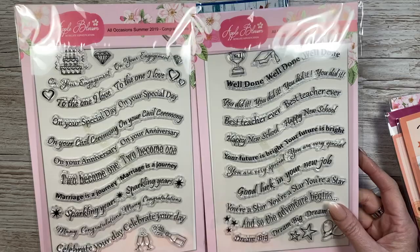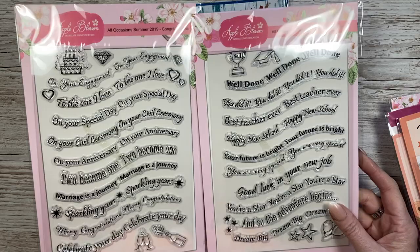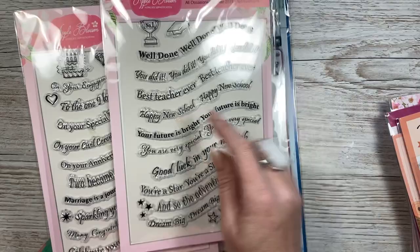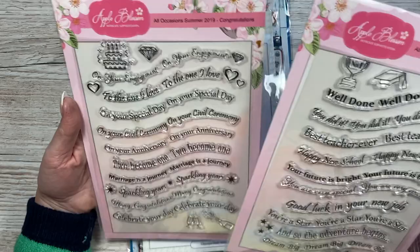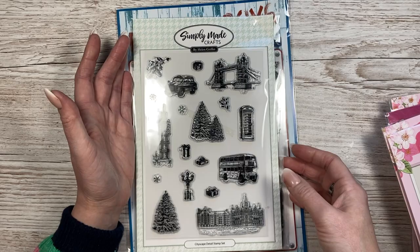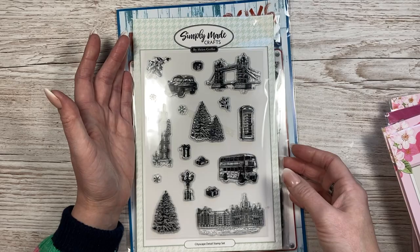These two I know went with embossing folders - I think those embossing folders went crazy about 18 months ago on the Craft Stash lives with Jeanette. The idea was to stamp into the space and curve in the embossing folder, but I loved the shape and I can cut that and use them creatively in other ways. This one is achievements and congratulations - good luck in your new job is a nice one. Then this one is 'Simply Made Crafts' - I'm from England, so I thought why not?